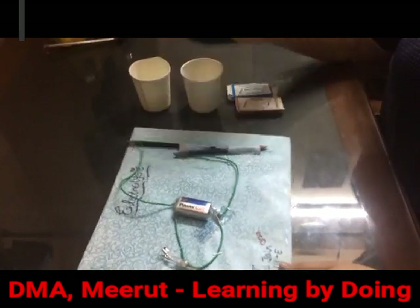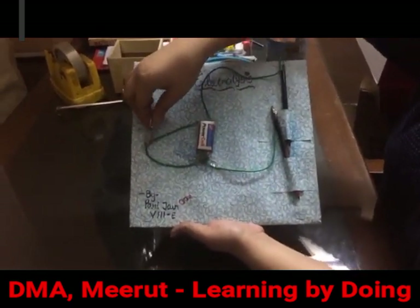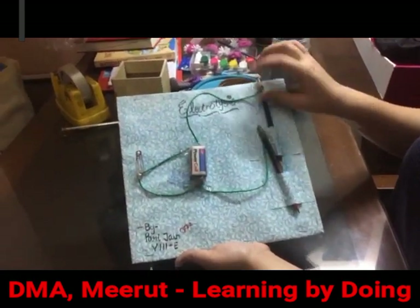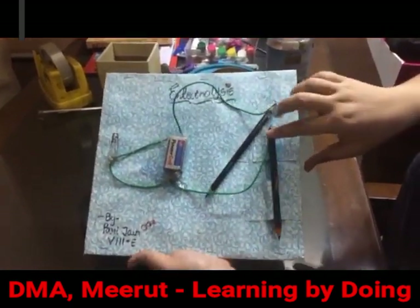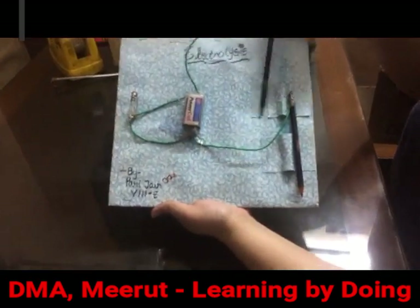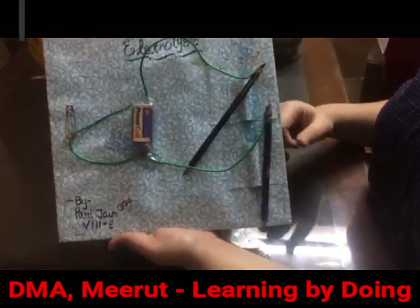I have made this circuit in which there is a battery and a switch, which I have made using two safety pins. I have taken two pencils, sharpened both ends, and one end of each is connected to the wire through tape. The other end is free to dip into different solutions.